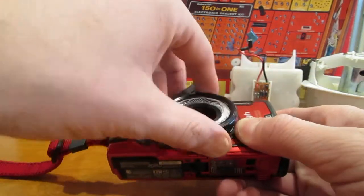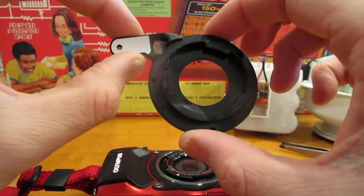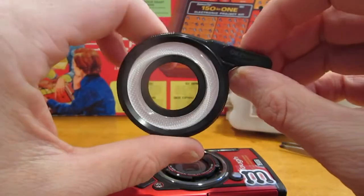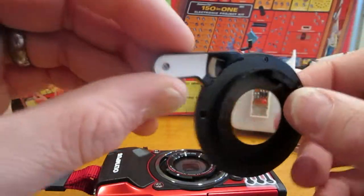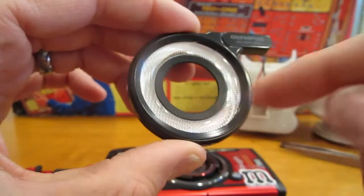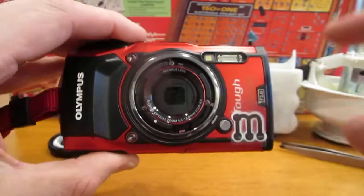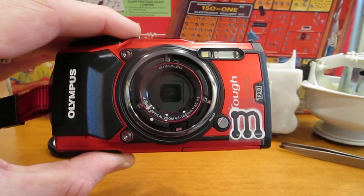If you're doing macro work, you'll need this accessory. This is the LG-1, which is the light guide. I guess they haven't had any successors because it's still number one. It directs the LED light from the front of the camera and just internally reflects it. So this is not a light source — it's just redirecting the light from the camera, because there's an LED here, and that's the flash there.